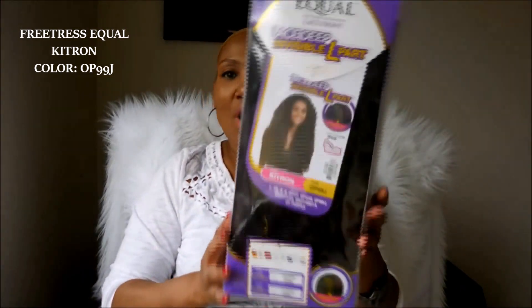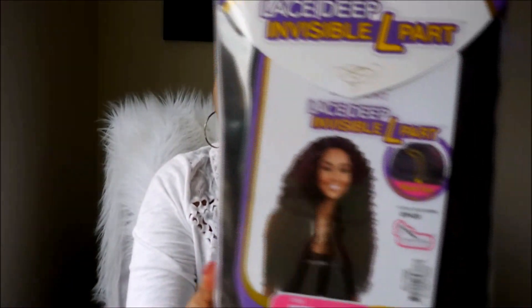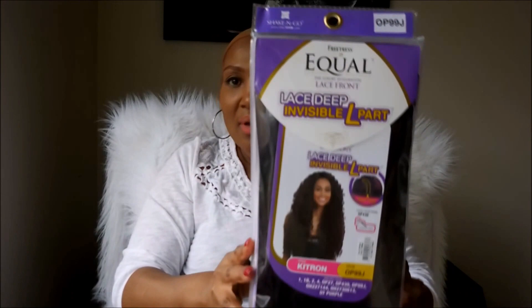So let the bad bitch battle begin! First up is the Freetress Equal Lace Deep Invisible L Part Wig Kitron — bad bitch number one. I got this in the color OP99J. If you are a wig lover, you have seen this all over YouTube. It is very popular, it is very highly rated, and we're going to find out exactly why — and if we agree. I am unboxing it right now.